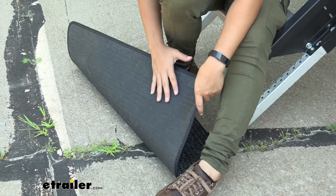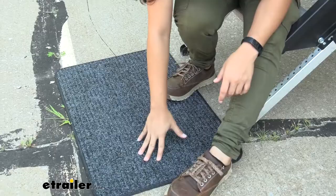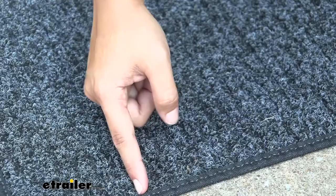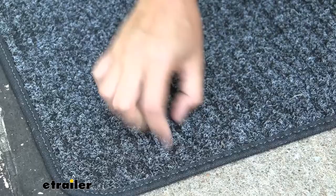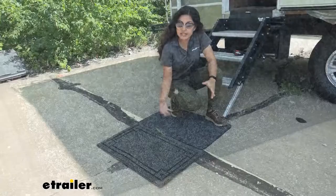This has a rubber backing on the bottom, and that's going to help out with your different environments — whether you have sand or dirt outside or if you have pavement like what we have here at etrailer. This is going to hold on and stay in place. As for the texture, this has deep treads, so you can see there's a groove in between the treads of your mat, and that's going to help with taking that sand and dirt off. You want to make sure you have enough grip and traction there to get the dirt.